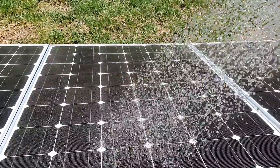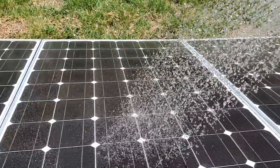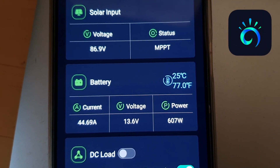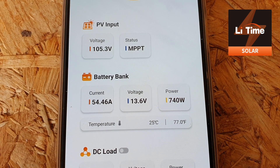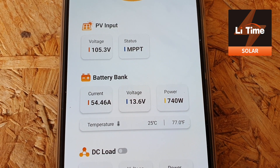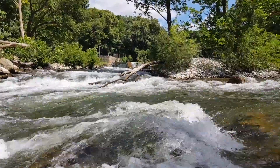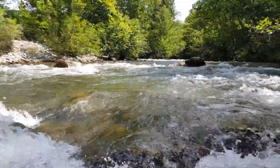Then I put water over my panels and suddenly I was getting an extra 100 to 140 watts — going from 600–700 up to a 740 watt maximum. That's a big difference, and it really made me think: if you live near a river, definitely consider running water over your panels. If you're running them in series, it keeps them cooler, lowers the voltage, and gives you better performance in the summer.